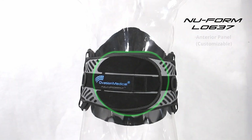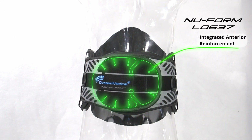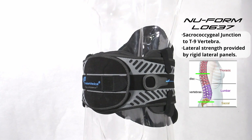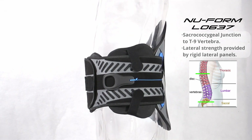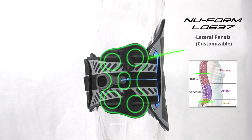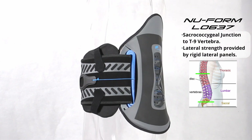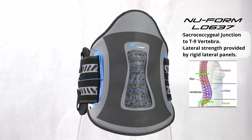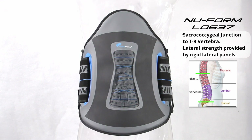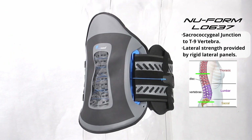The new Form L0637 is provided with a customizable anterior panel that works in conjunction with the integrated anterior reinforcements and integrated longitudinal support elements. It also features customizable rigid bilateral panels for lateral control. The rigid posterior panel extends from the sacrum to the T9 vertebrae.